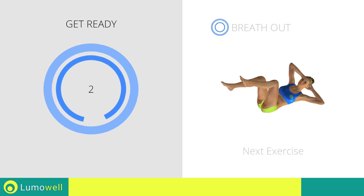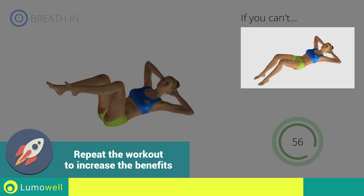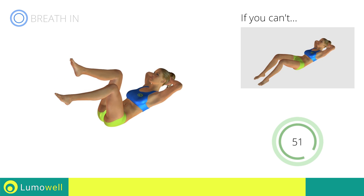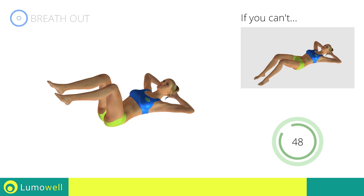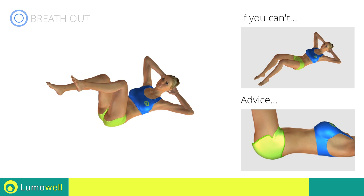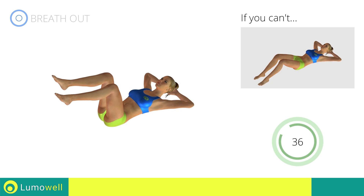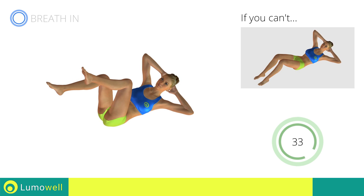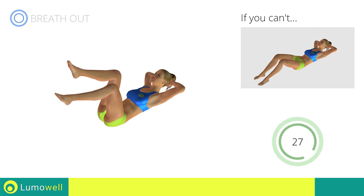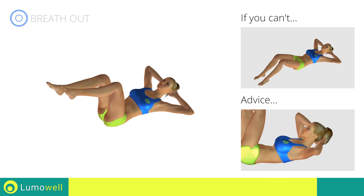Next exercise: cross crunch. Go! If you cannot do it, try resting your feet on the ground. During the exercise, don't raise your lower back and keep the abdomen tight. Don't bend your neck — stare at the ceiling to avoid strains.